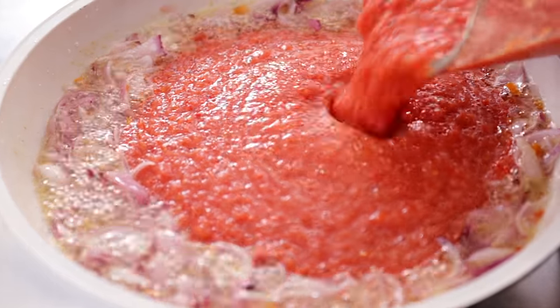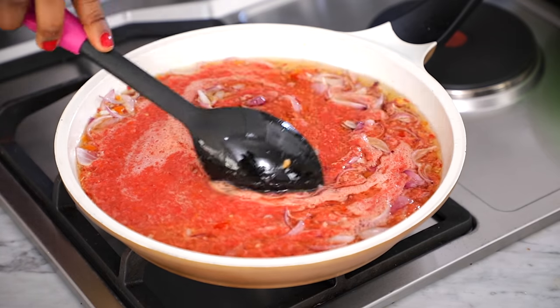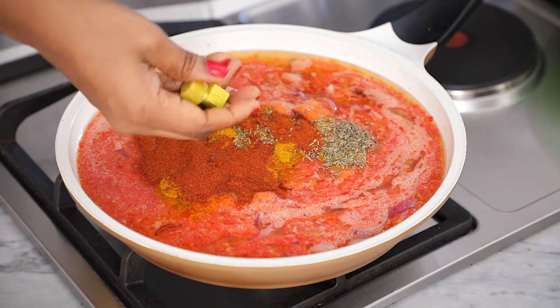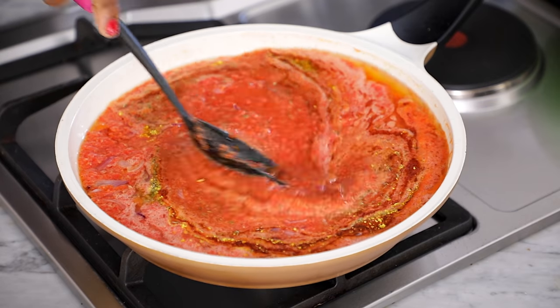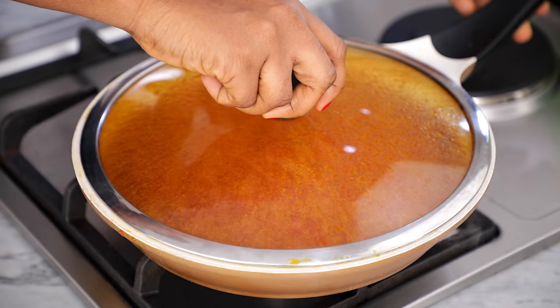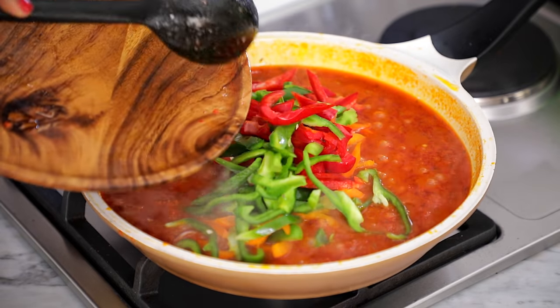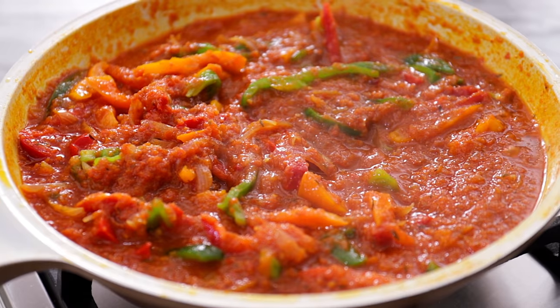Afterwards, pour in the blended tomato puree and mix well to combine. Cover the pan and leave to cook until the sauce has reduced in size and the water content is almost dried out — this should take about 10 to 12 minutes on medium heat. When your tomato sauce has reduced by half, add the bell pepper strips and mix one last time. That's a very colorful sauce! Cover the pot and leave to cook for a final five minutes.